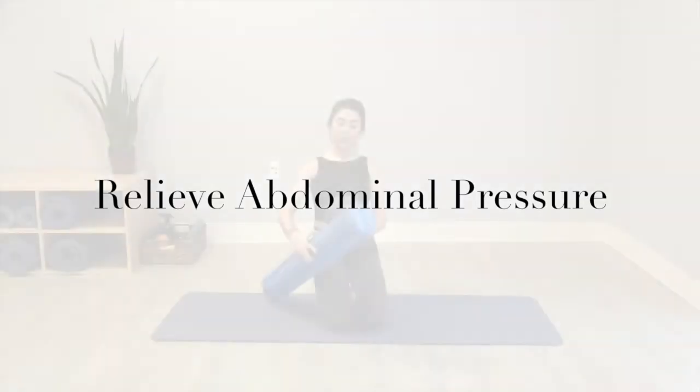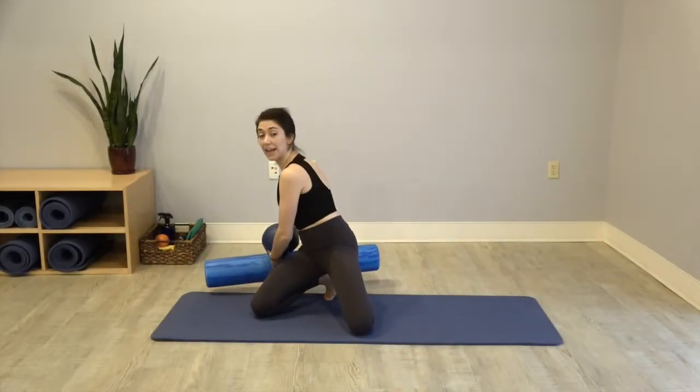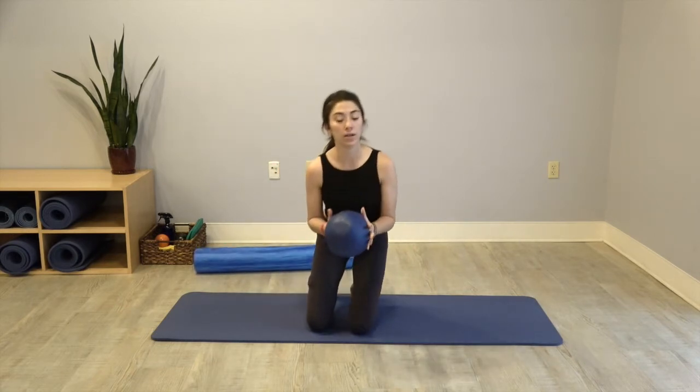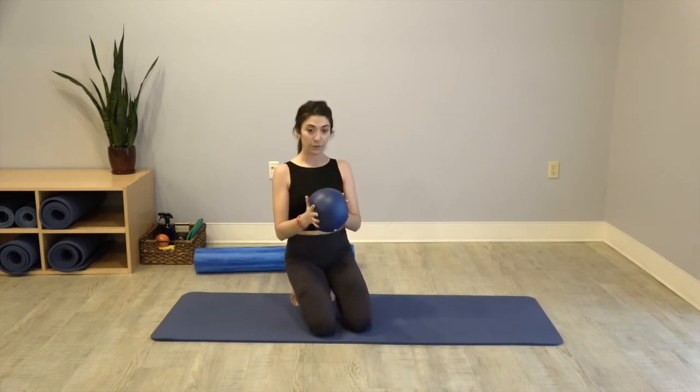Gentle release and restore today. We're going to have a foam roller set nearby, and we're going to have a soft ball — something that will give under the weight of your body. We want it to be gentle because we're going to move it into our stomach and abdomen area.